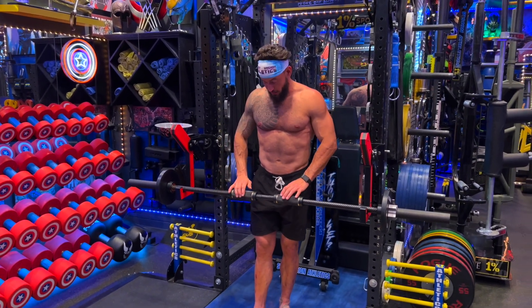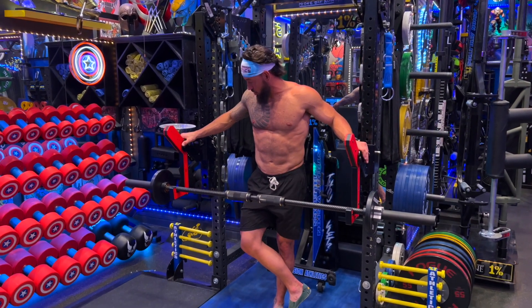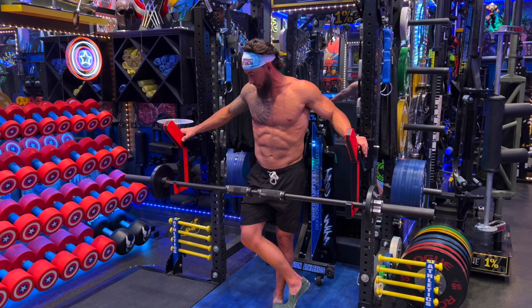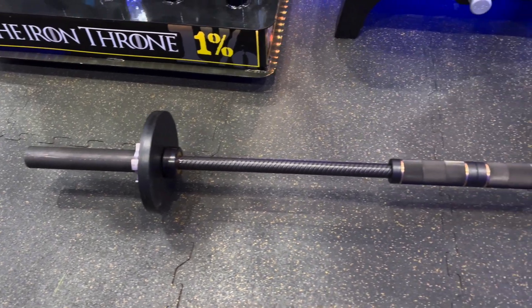I don't know how to design luxury cars, but it looks like something that would roll out of a Mercedes lot — if a barbell could do that in any way, shape or form, that's what this would be. It's perfectly designed.